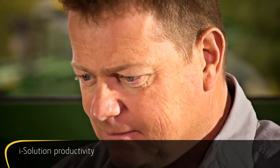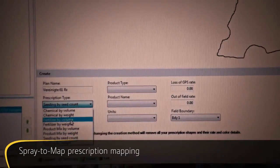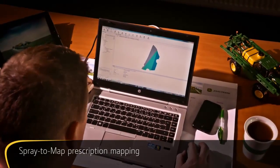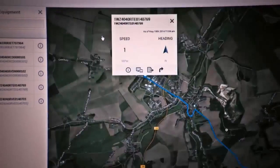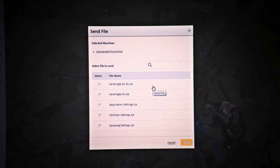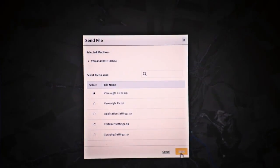Experience how much time and effort you'll save on paperwork and planning with iSolution productivity. For example, create prescribed application maps for variable rate spraying on your office PC, and then transfer them to the Greenstar 2630 display in the cab. Utilising John Deere wireless data transfer, you can send prescription maps through mobile networks, saving time while eliminating the risk of data getting lost.